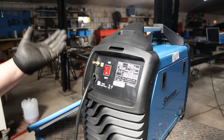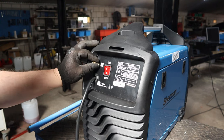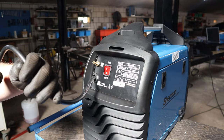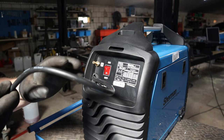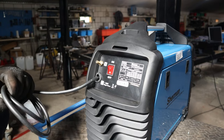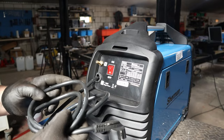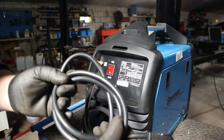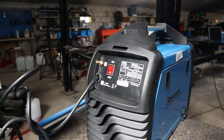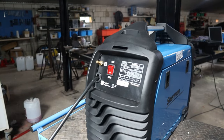The backside has nothing too special - just the on/off switch and the gas feed connector. The wire has some printing on it: it says three wires at 2.5mm. This is a 220V machine, not 380V like my other one, but that's just not necessary for this amount of power. The power cord is about two meters long.